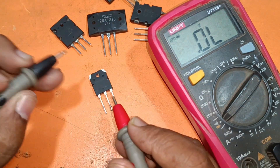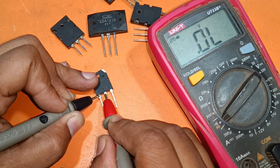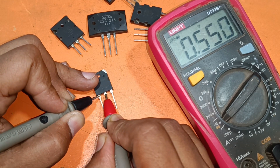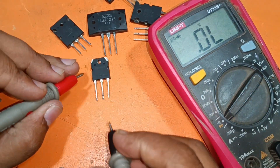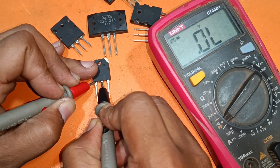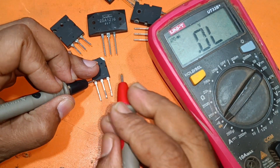This one is also the same — A1941. This is the small transistor. The first leg is negative. Collector, emitter. If I change the loop, it cannot work — no ohms. So this is also a negative transistor.